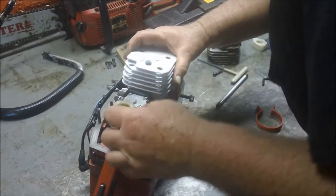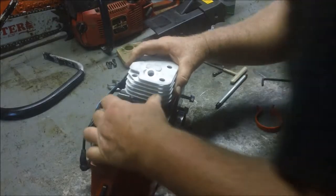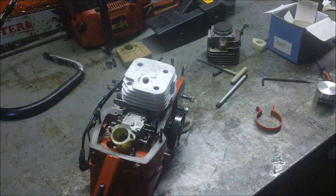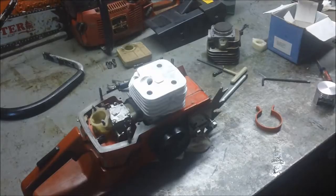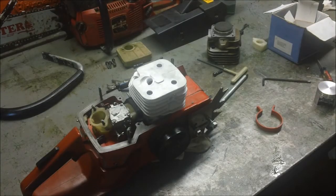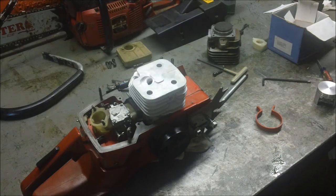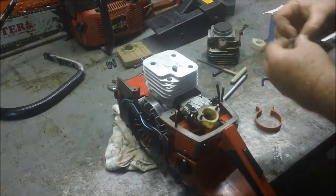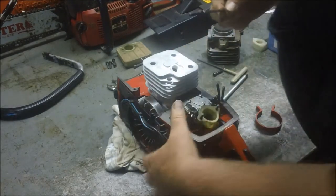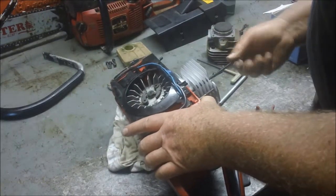It looks like it went down — the rest of the stuff is starting to settle in. There it goes. I really love those things. They are so easy to work on — that whole class of saw: the 61s, 266s, 268s, 272s, all of them. They are just so easy to work on. So for a hobbyist they are just a lot of fun. I like flopping it up on its side to get the cylinder screws started.